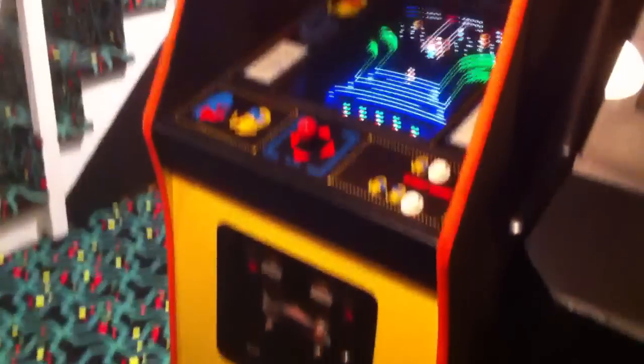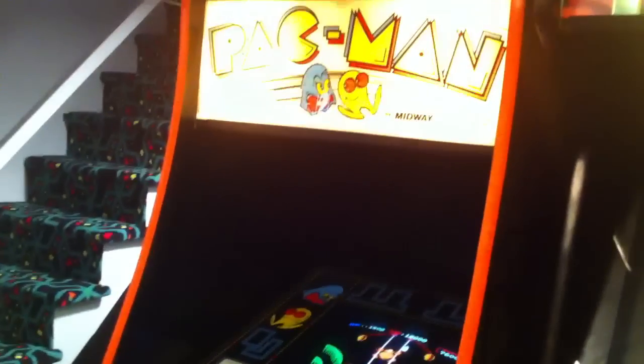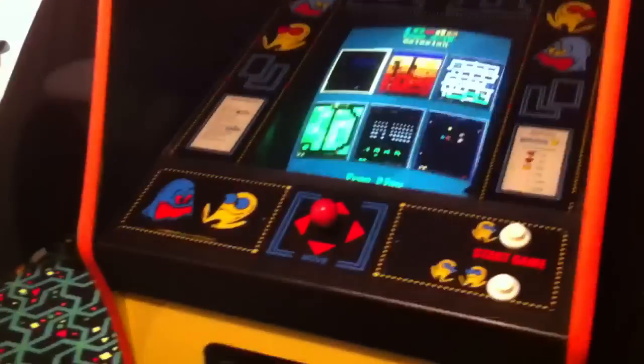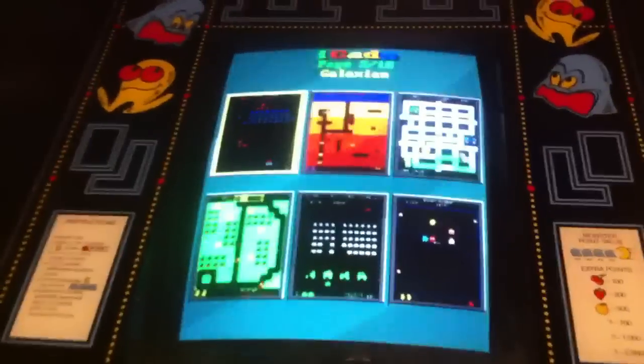This Pac-Man I actually built myself. I found an old Pac-Man cabinet that was totally beat, put brand new graphics on it, cleaned it all up, brand new control panel, new monitor, and put a multi-cade in it — 60 in 1.